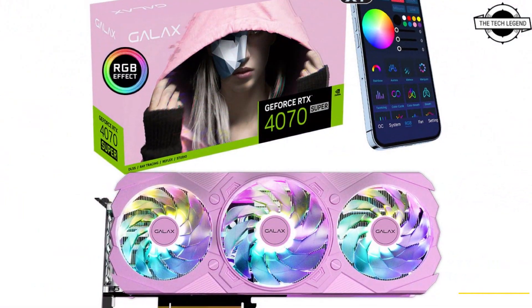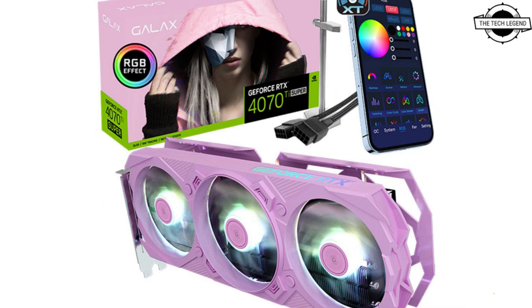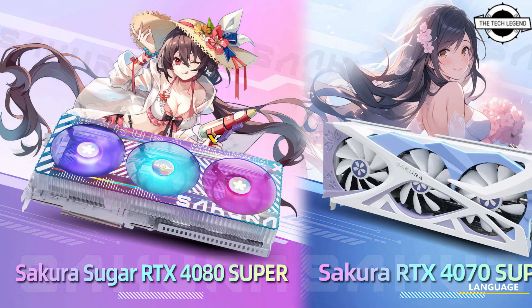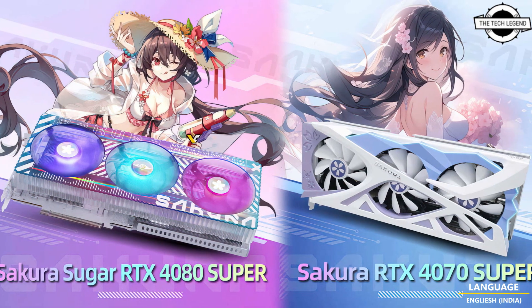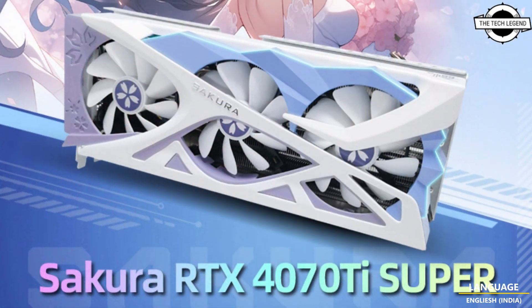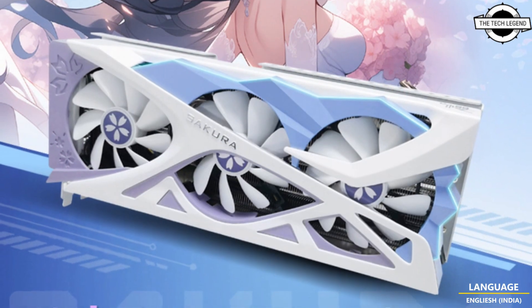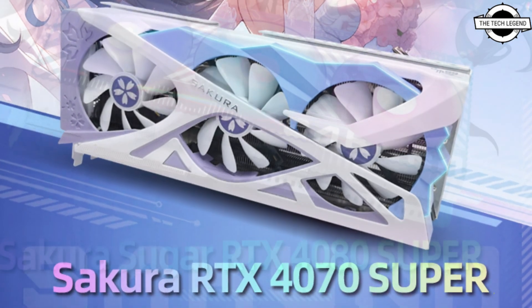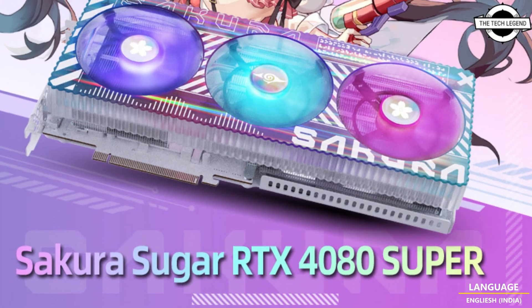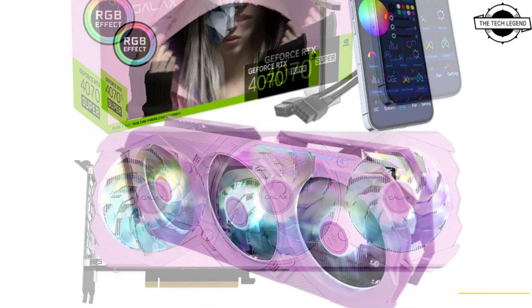The company will also roll out its RTX 4080 Super, which will become the highest Sakura model at the time of its release. The only RTX 4090 in the company's lineup is a deluxe edition. ASUS provides two Sakura models — the RTX 4070 Super adopts the older design initially introduced with the RTX 30 series, featuring a color scheme of white, purple, and blue with Sakura-inspired graphics.